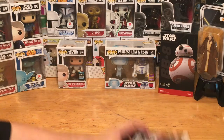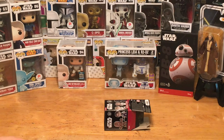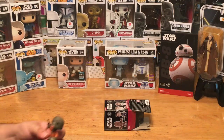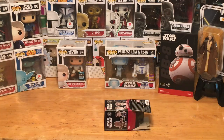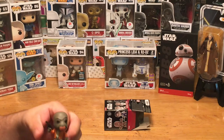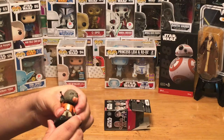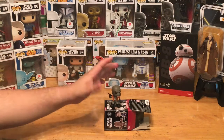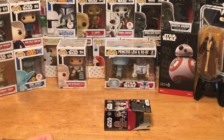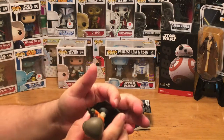Our first one is — oh, we have Walrus Man! Check it out, excellent. Now, something to point out if you're not familiar with the Funko Star Wars minis: they come with these little bases — little stands for the figures. That's kind of cool, they can stand up. You can take them off and they still stand up, but a really cool thing is these can be connected — you see the little groove there.